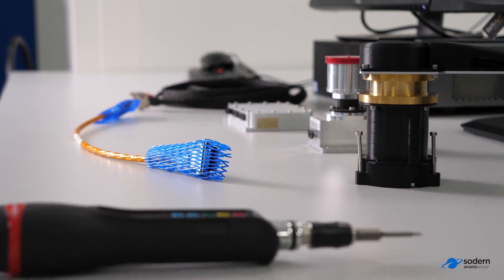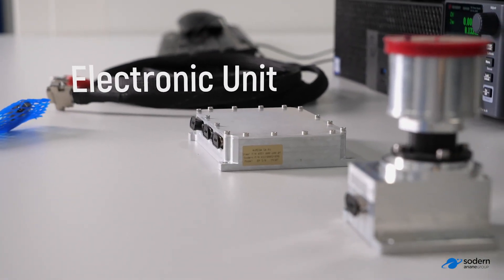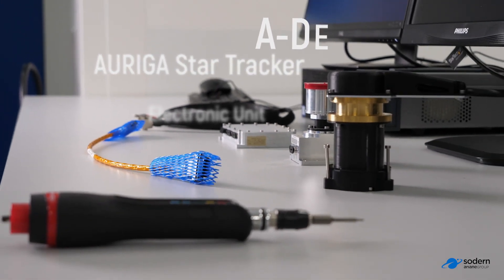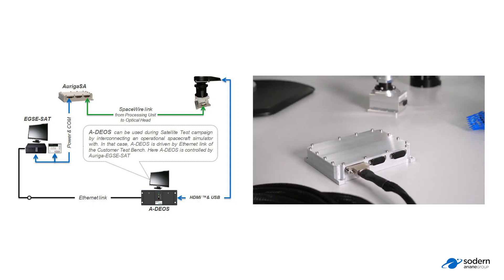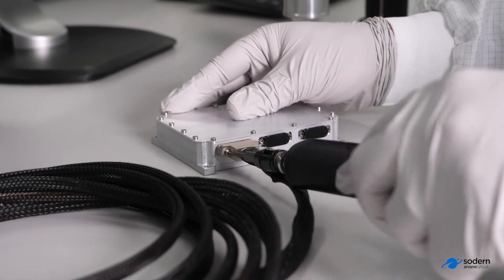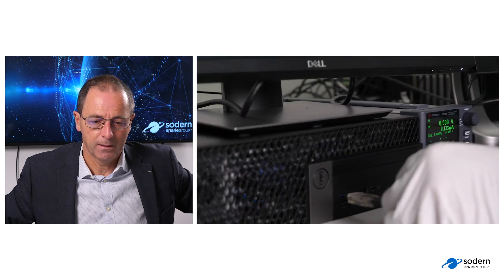Here we have a view of the hardware setup. You just need to plug in everything — the different items. On the left-hand side, you will find the electronic unit. In the middle, the optical head. And on the right-hand side, there is the micro display of ADOS. Here, we are connecting the power supply and communication interface with the electronic unit — just one connector. Be careful about the torque to be applied in order to screw the connector on the electronic unit.